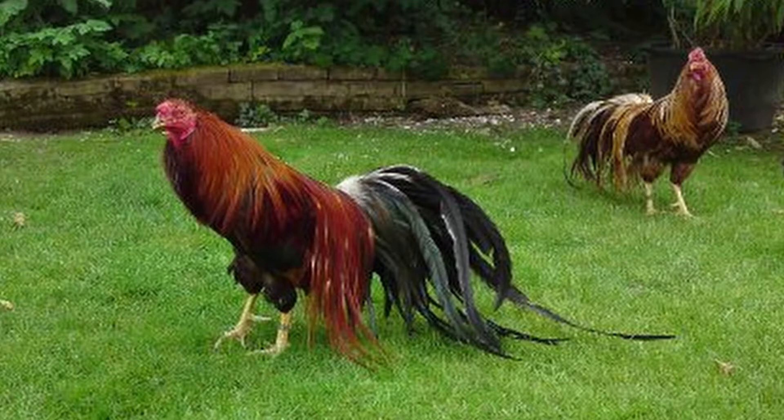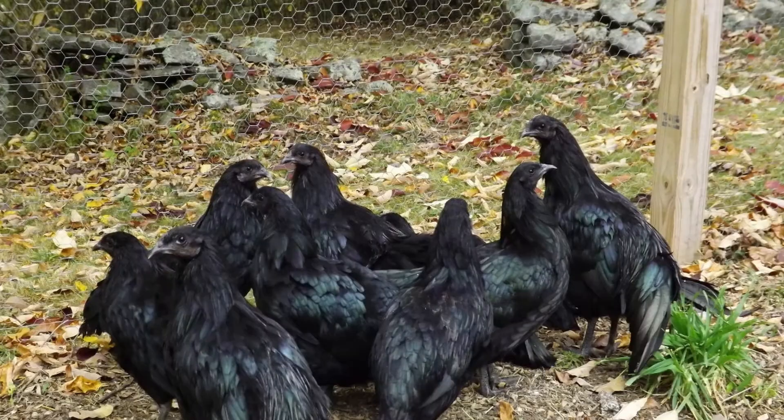They are extremely active and excellent foragers. This is one breed that's kept its original wild characteristics. The overall temperament of the Sumatra is relaxed with spurts of aggression during the breeding season. They don't like to be alone, but prefer to roam and forage with other birds.